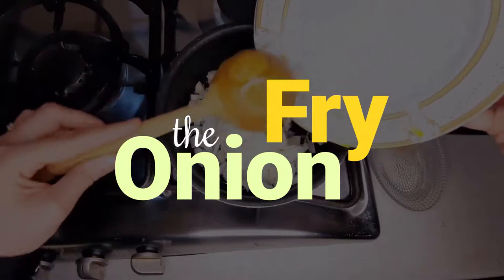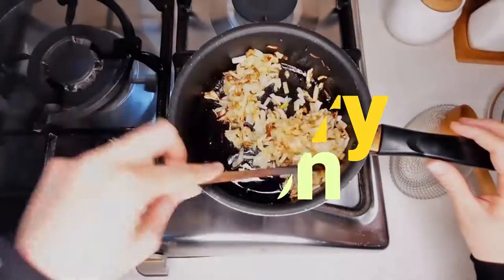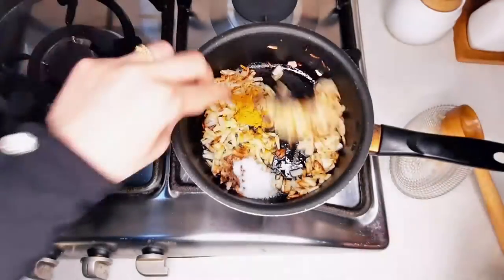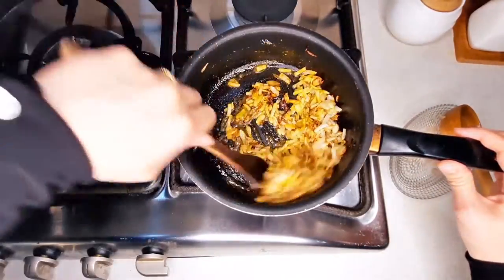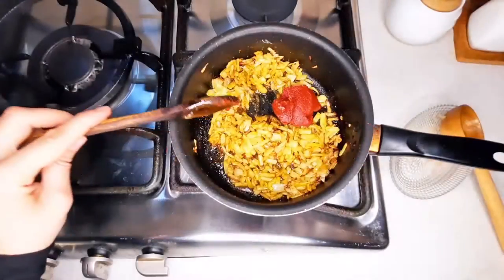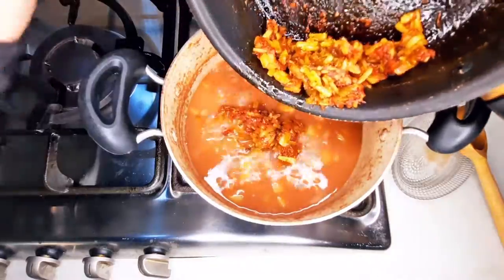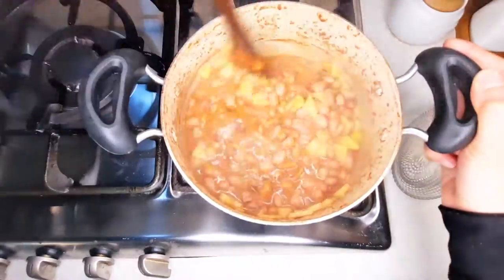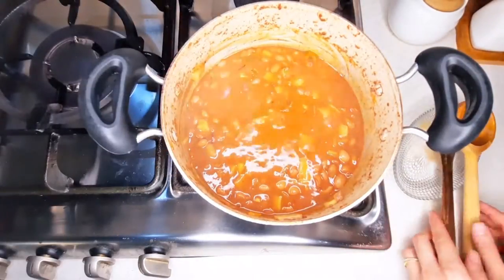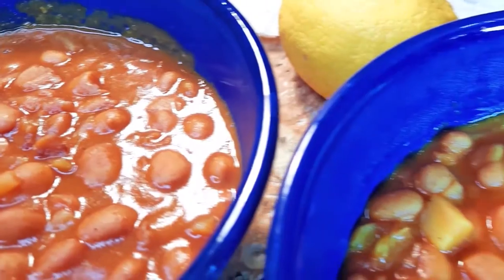Fry the onions. Add spices, then add the tomato paste. Add the mixture to the beans and let it cook for 20 more minutes. Enjoy your supper!